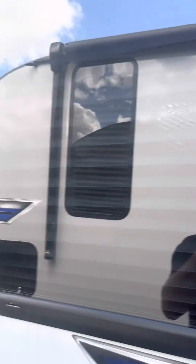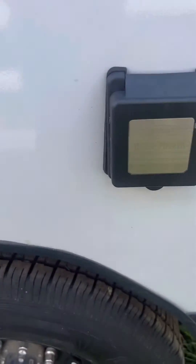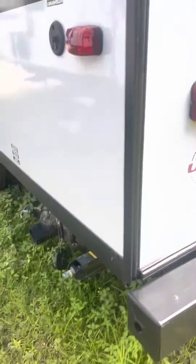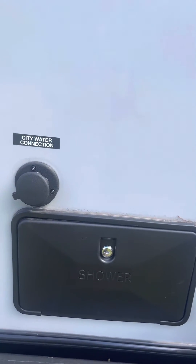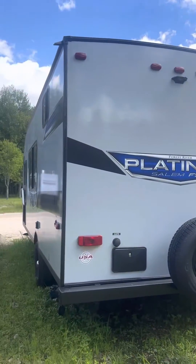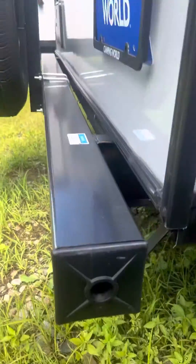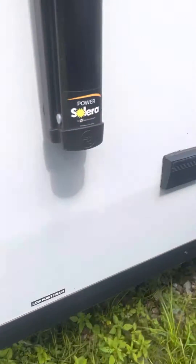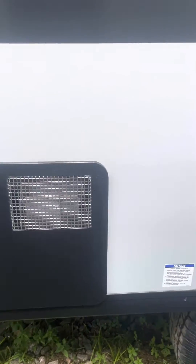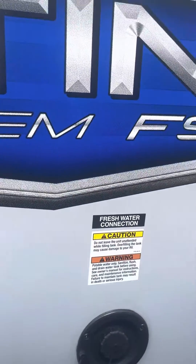Turning around the back, you can see there's a nice big panoramic window here. 30-amp shoreline power, and there's all your dump-outs. Stabilizer. Outside shower and city water connection. Spare tire. Bumper sewer hose storage. The other stabilizer. This is just the accessible part of your hot water tank. Your black tank flush to clear that black tank out and make sure all your panels are reading correctly. Fresh water connection here.